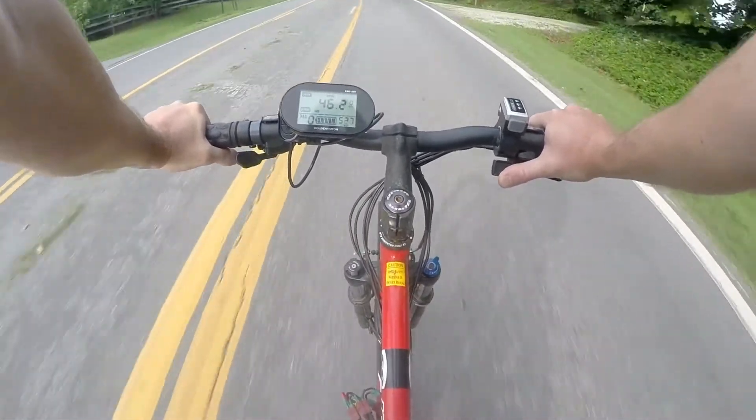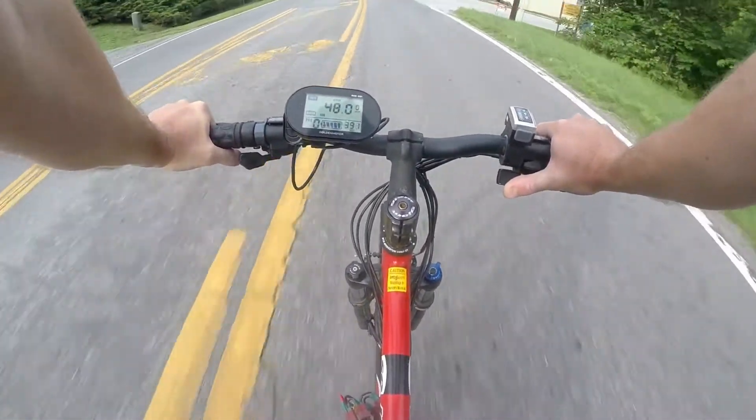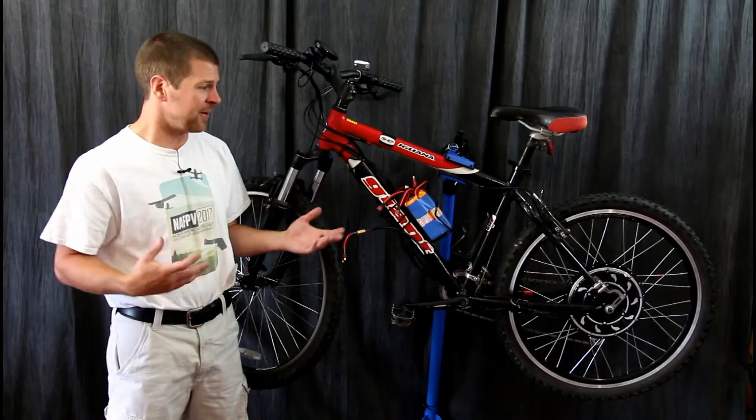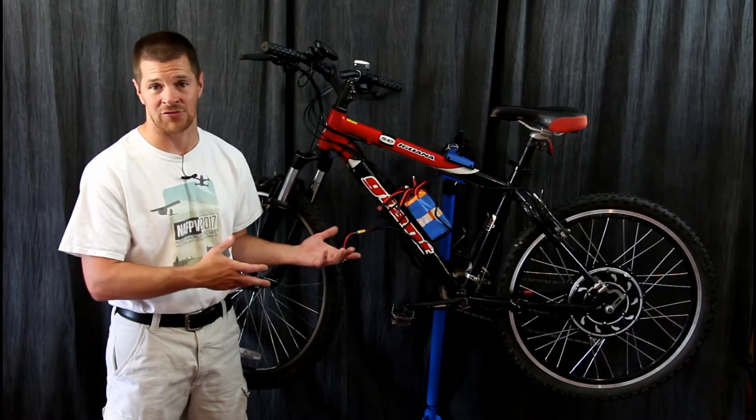So how fast does this thing go? Somewhere around 30 to 35 miles an hour depending on the terrain. Uphill, of course it depends on the pitch of the hill. But on flat ground, expect about 30 miles an hour for an average rider.